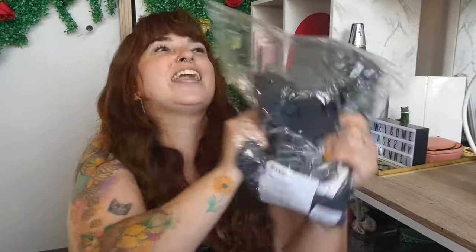Pretty much these are iridescent, reflective, amazing pants and I'm so freaking excited. I got them in an extra large. They've got pockets — I wouldn't even need a bag. They look so pretty. I just want to try them on.